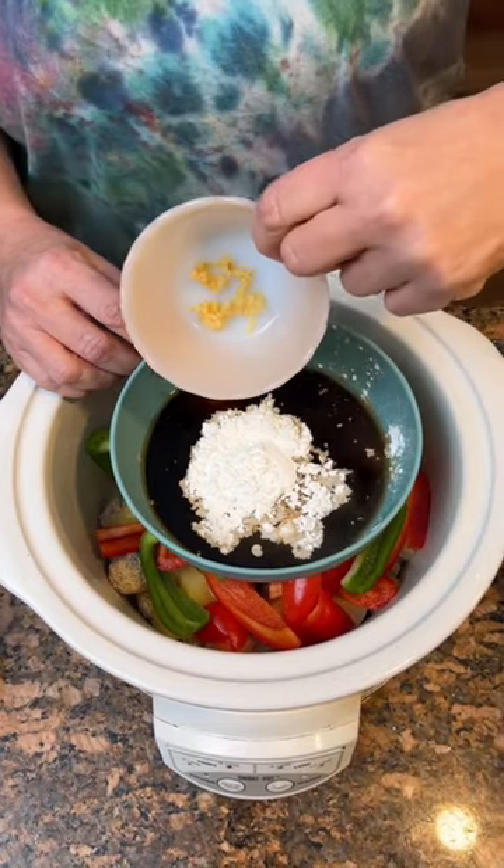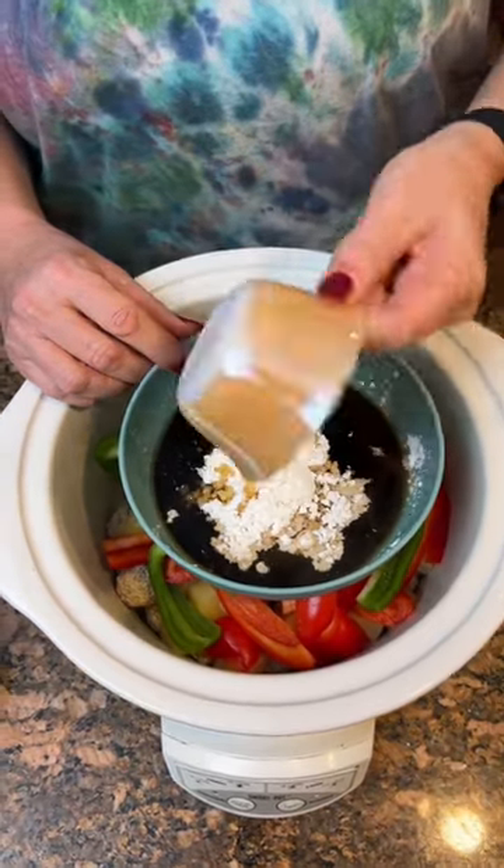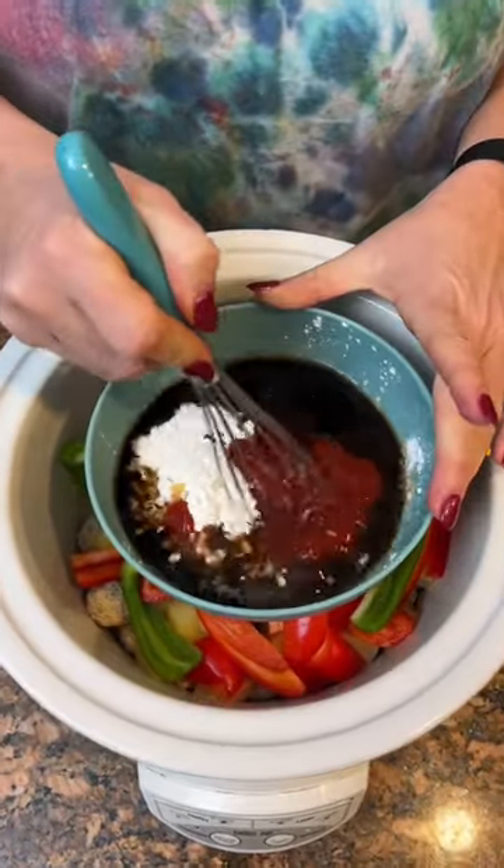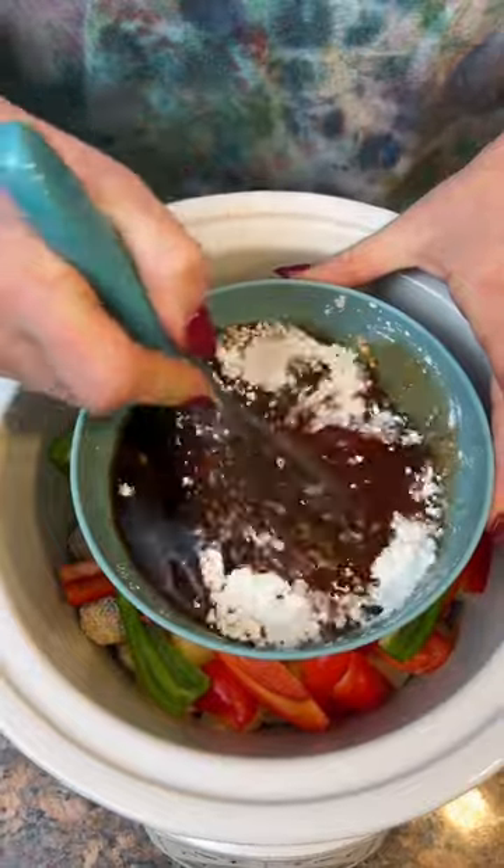A little teaspoon of minced garlic, a little bit less than a half a cup of ketchup. And that's gonna be our topping for all this lovely meatball.